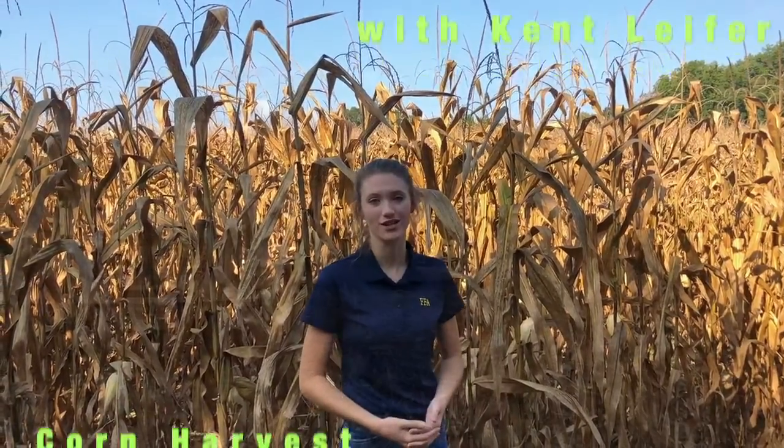Hey everyone, it's me Alexis Mudd from the Randolph County Farm Bureau Ag in the Classroom program. Today we're going to explore corn production with Kent Liefer as he explains to me how their operation works.